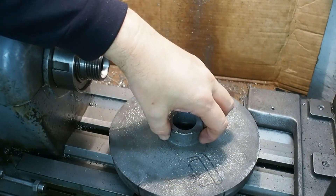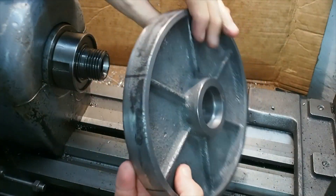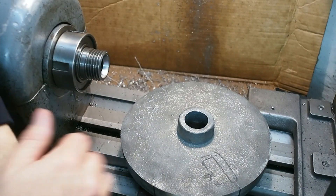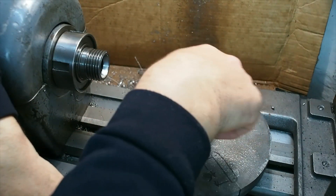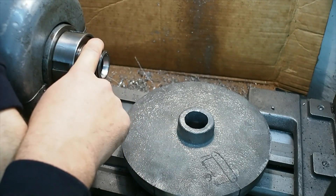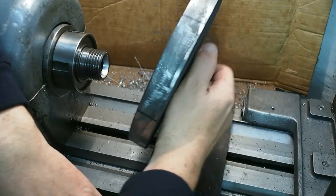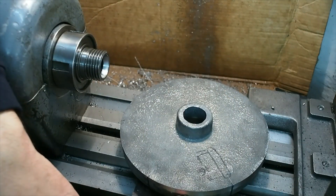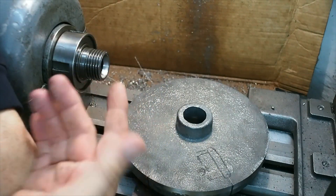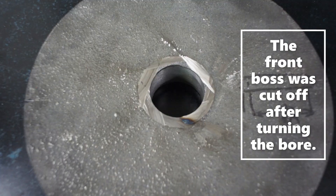I put a boss on the back to hold it in the 4-jaw chuck to machine these features. I'll then cut that off with an angle grinder and set that up on the mill. I'll cut the spindle thread using thread milling, then remount it as a faceplate and finally turn the outside and the main face once it's mounted on the spindle. The additional boss was then cut off with an angle grinder.